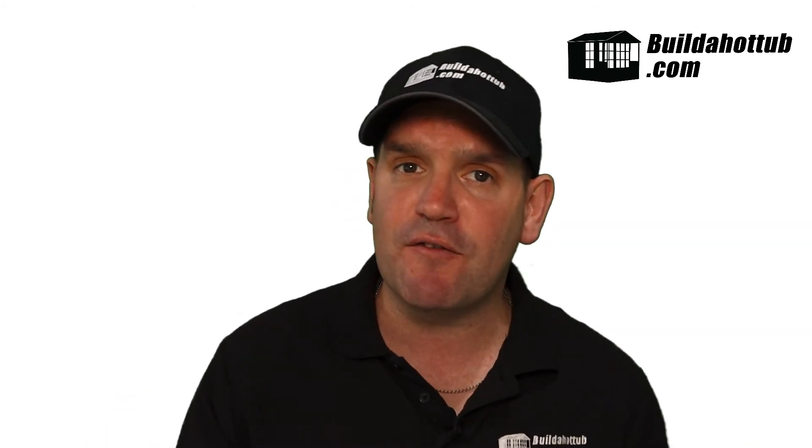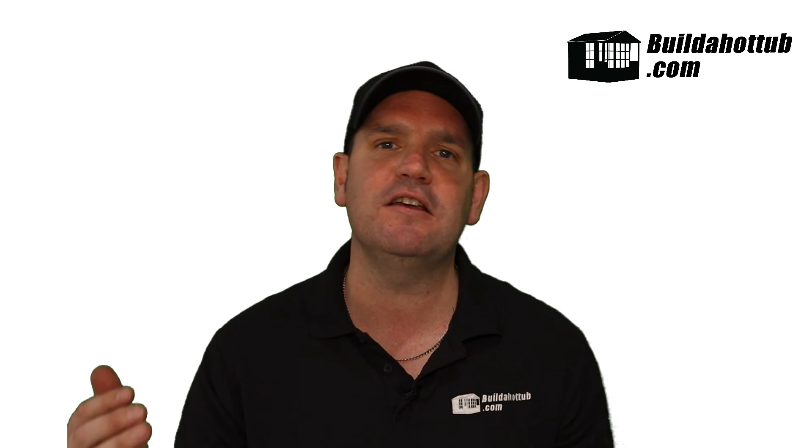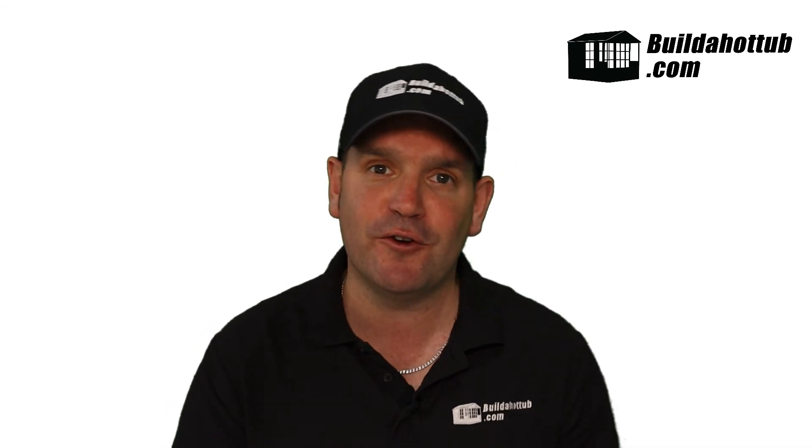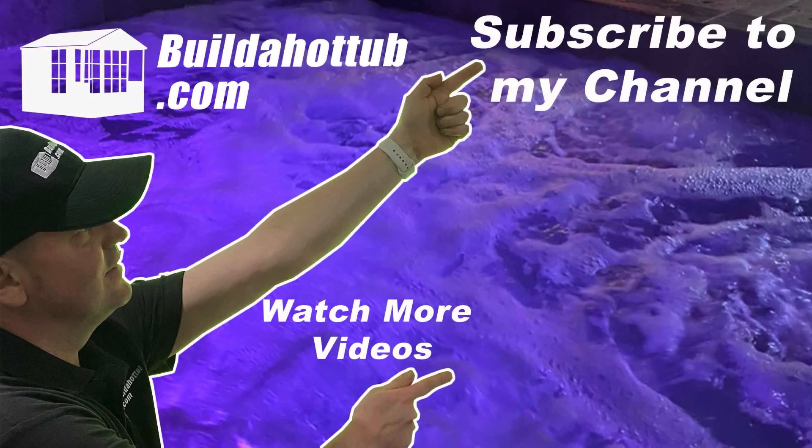If I can help you in any way or you've got any questions at all, please put them in the comments. Don't forget to like and subscribe to the channel — I hope you found this video useful. I'll see you on the next video, thanks for watching.